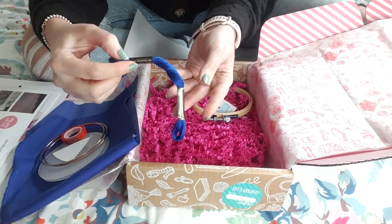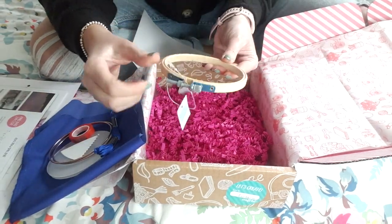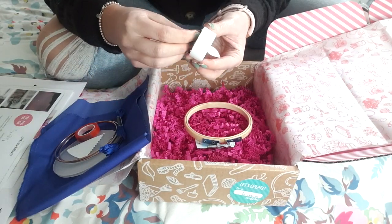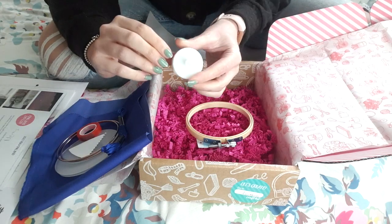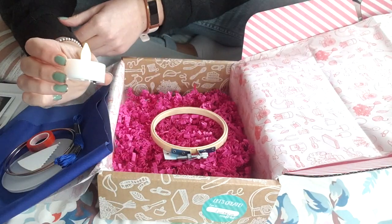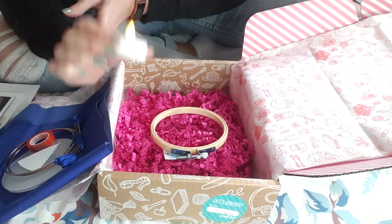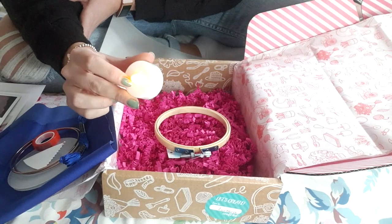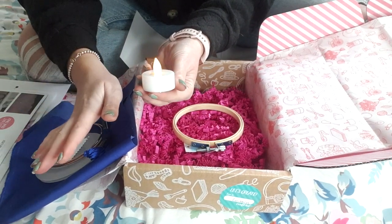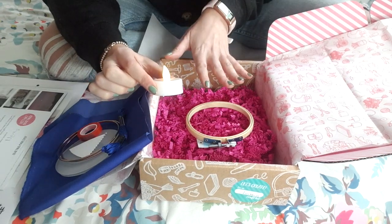We've got some beautiful blue embroidery thread, which is what we're going to be using to make our embroidery on the fabric. Then we've got an embroidery hoop as well, which is obviously going to assist us with that hand embroidery. And to finish it off, we also have this gorgeous little light-up LED candle — so to keep it nice and safe we obviously don't want a real flame inside our lantern. Our gorgeous little lantern will be lit with this lovely little LED candle. I love that they've included that, because it's just nice to have the finishing detail rather than having to go and source the candle yourself.